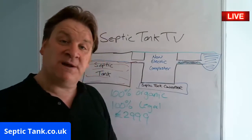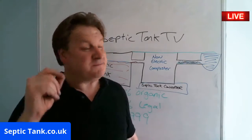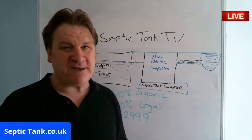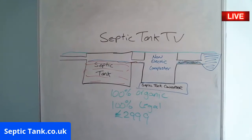So there you go — if that saves you money, then that's made my day. Thank you very much for watching this live broadcast today. Septic Tank TV, if you want to see more of this. Until then, speak to you soon. Take a break. Bye.